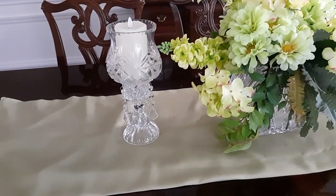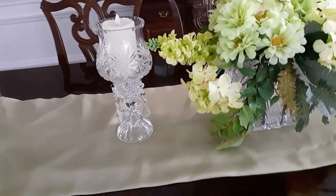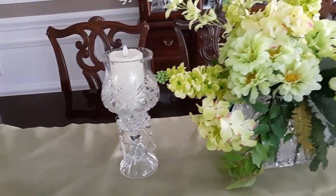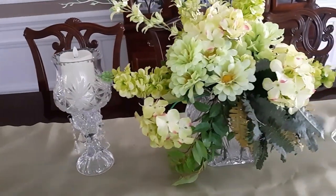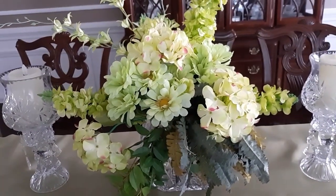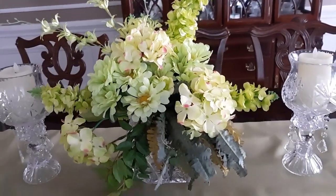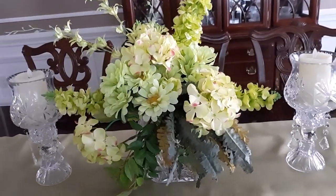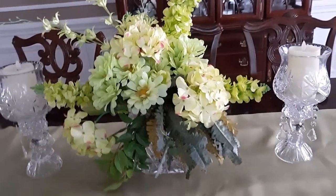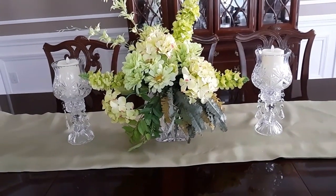For the table, I kept it simple. I just have the same celery green runner that, if you saw my other video, was a round tablecloth — I just created the runner from that. And I'm using these crystal candle holders on each side and this crystal vase. This is the little arrangement I made using the celery green. If you saw my Easter video, you know the celery green is what I used in the entrance foyer, and I moved that from there to the dining room. And the yellow that I had in the dining room I moved out into the entrance foyer. That's the table — again, very simplistic and easy to clean.